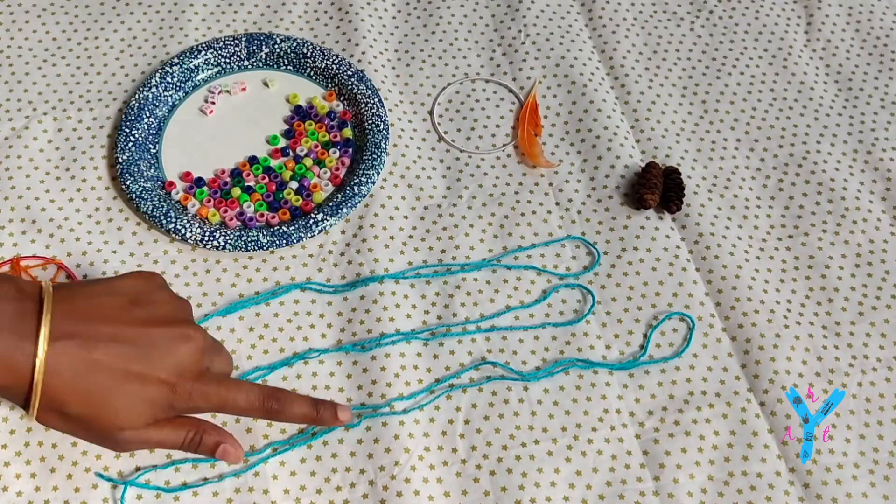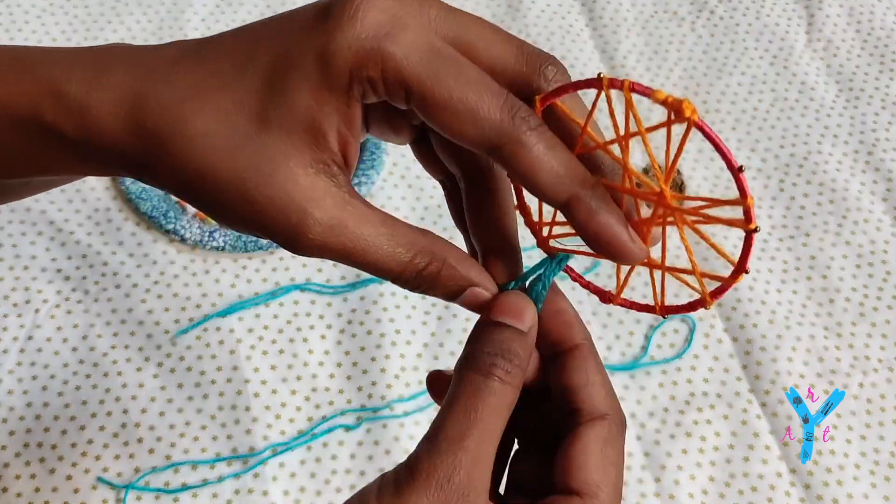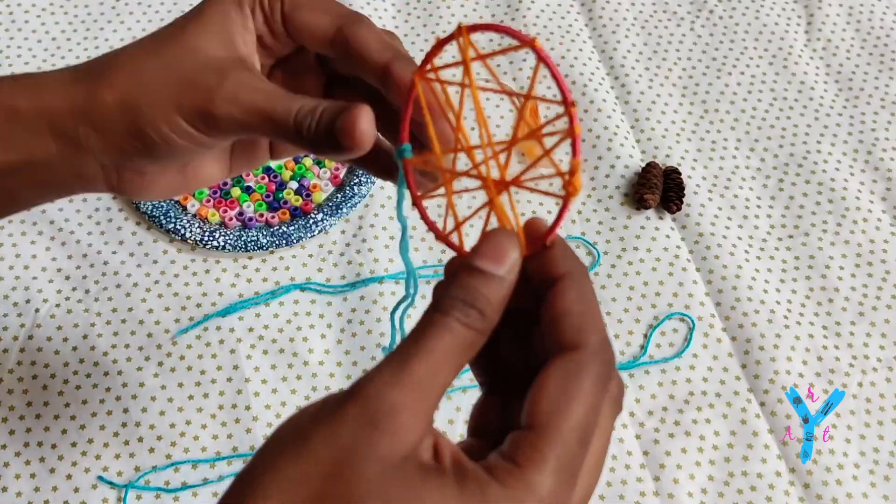Cut the thread into small, equal lengths — all the same length. If you want to insert the thread in the knot, you can do so. This will make it a bit more neat.